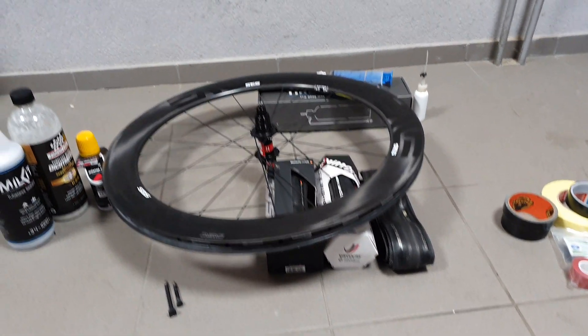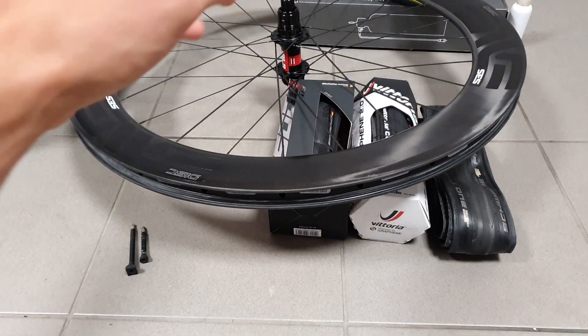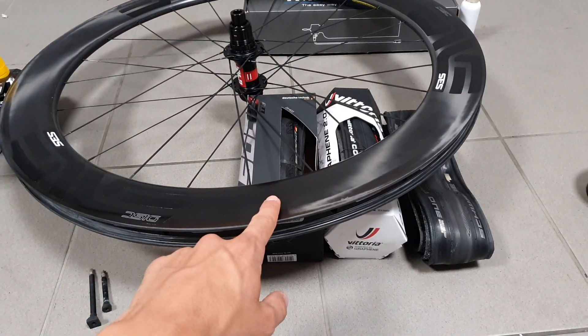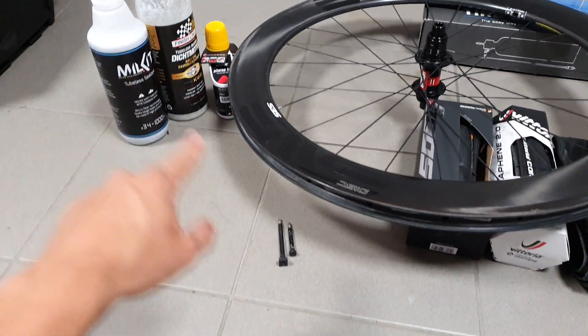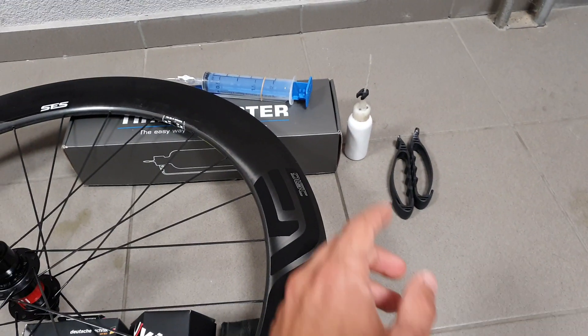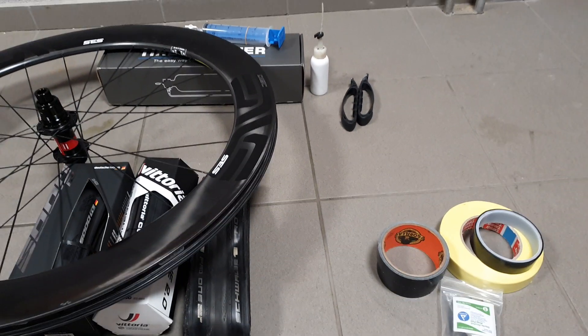Each tubeless setup for a road bike has a couple of different components, and I'm going to talk about each of them individually. These are: the wheel itself, the sealant, the valve, the tire, the tape, and the tools that you install them with.